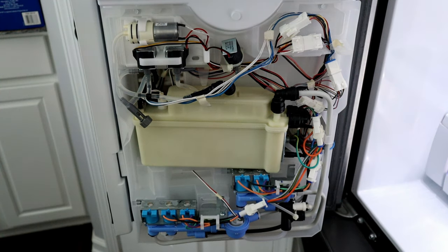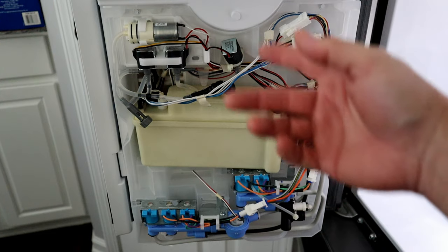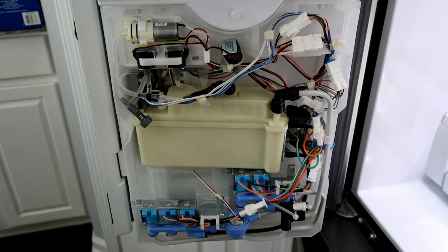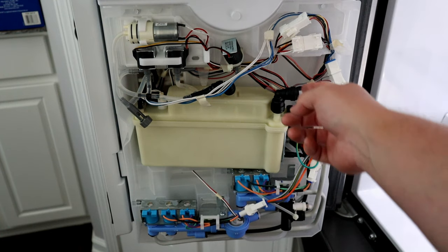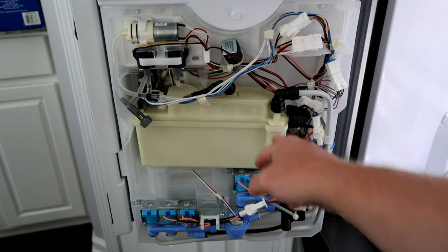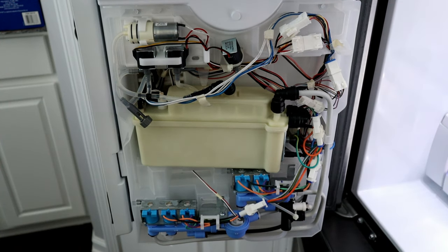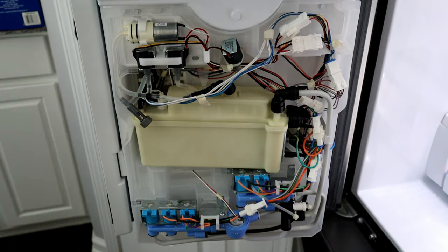So the one thing we know is as soon as we press start heating, the water just shoots out the front. Why is it shooting out the front? Is it because some valve is stuck? Is the water not even going into the tank? Is one of these tubes stopped up? Is the tank compartment corroded? Or is the float stuck? So we're going to have to figure out what's going on.